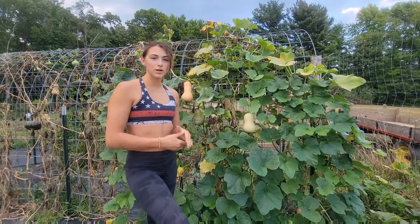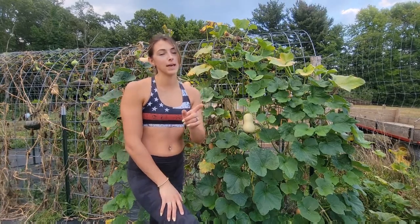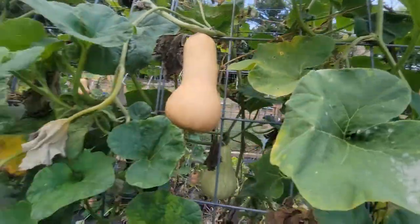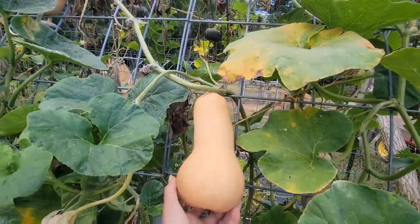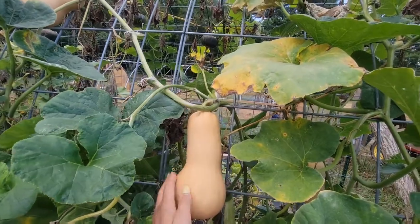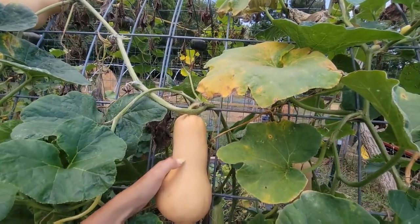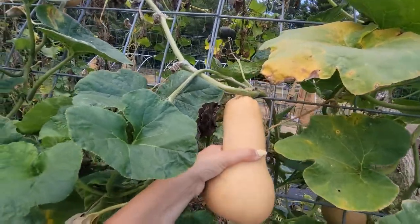Alright, so if you planted your squash plants early in the season, chances are you may have some that are ready to be harvested. So let's see how that's done. When you come to your squash, our butternut squash, it wants to be uniformly the same color and you should not be able to puncture it with your thumbnail. So this one is good to go.